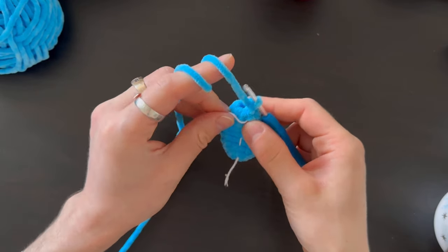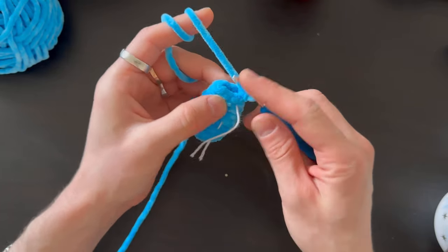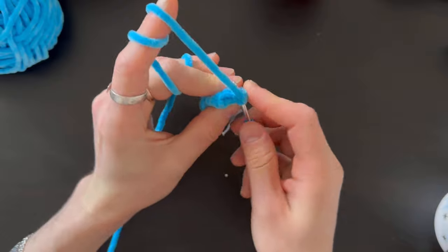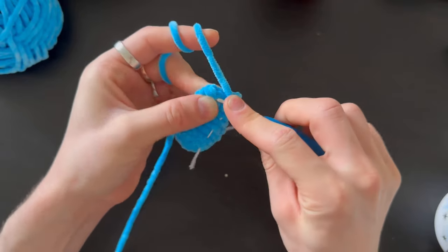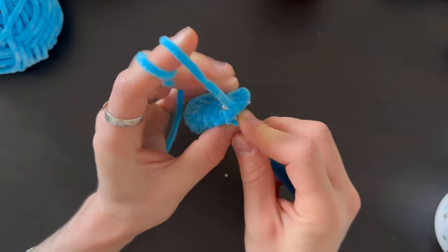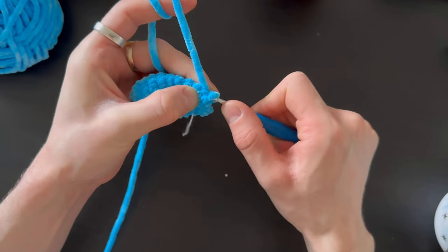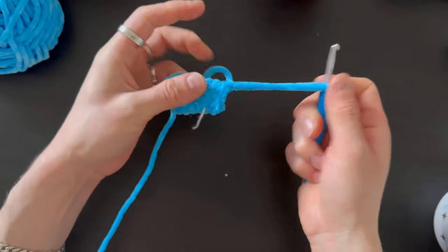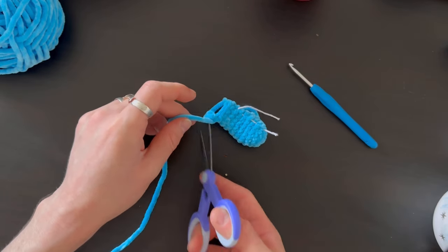I've finished the last row with eight stitches. Now take both sides of the hand and crochet them together with four stitches. On the fourth stitch, do a slip knot — pull the first half straight through the second half, then one more loop to close. We're done with the hands — next we'll do the ears.